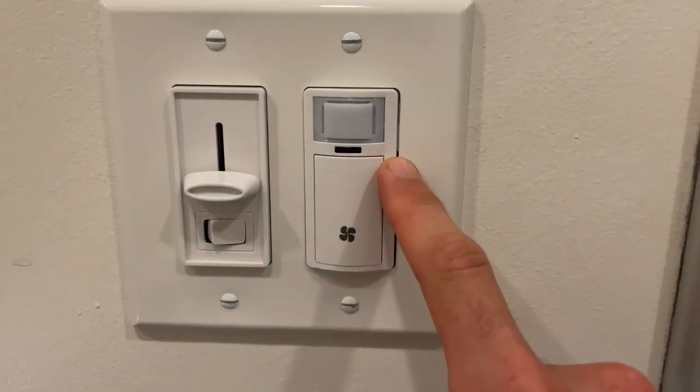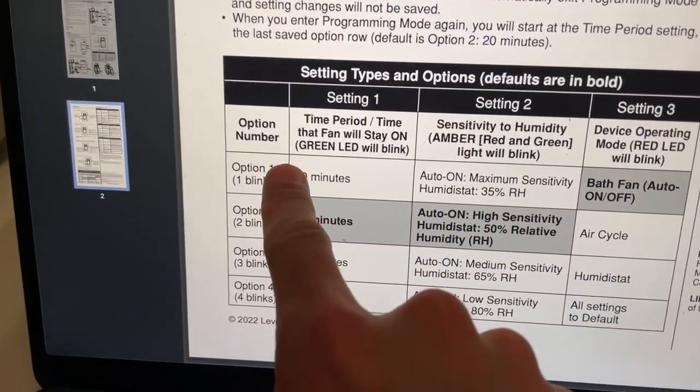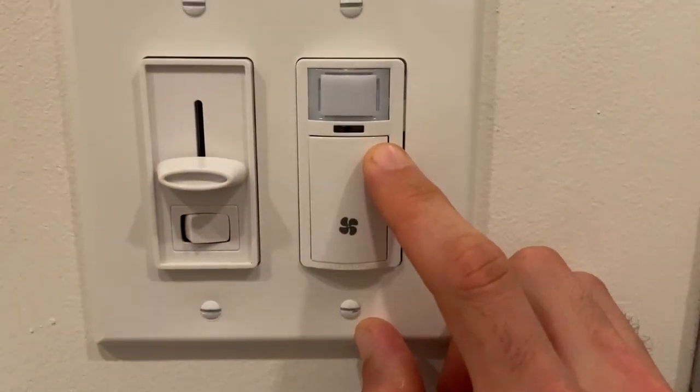Now you can see it flashing a green light. The green light corresponds to setting one — if the green light only blinks once, it means you're on option one.